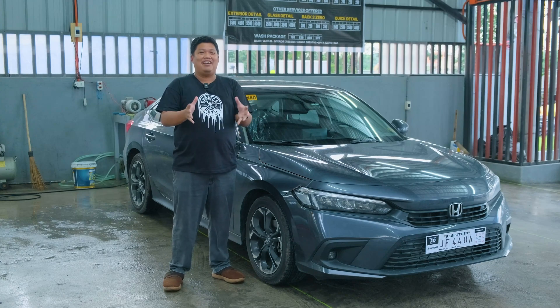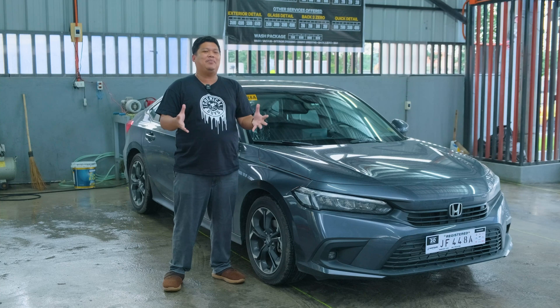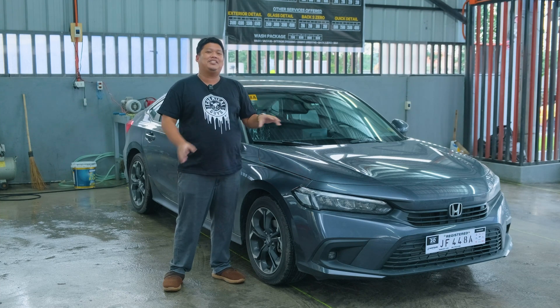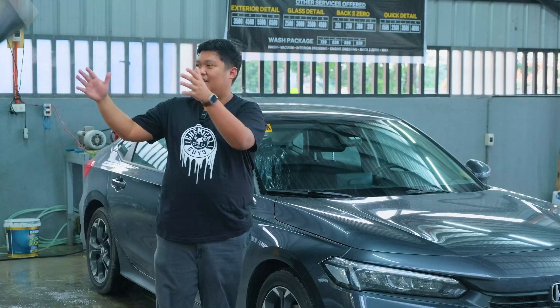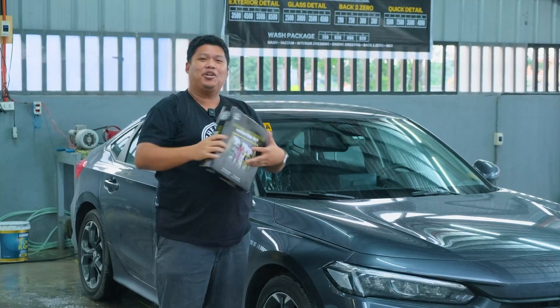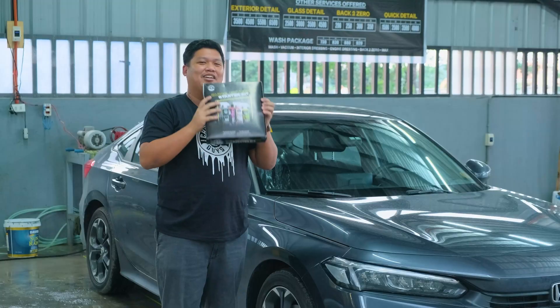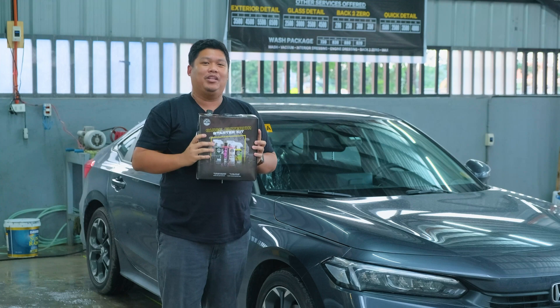But fortunately, we have Chemical Guys here to help us solve the dirt and debris that the Civic has collected throughout the road. We have the Chemical Guys exterior starter kit to help with the problem on the Honda Civic.